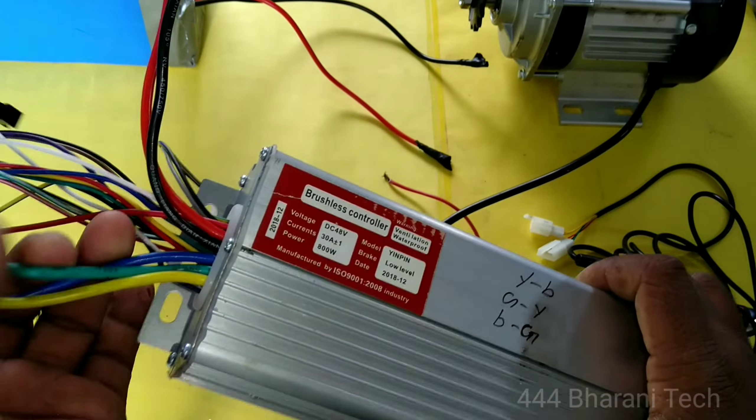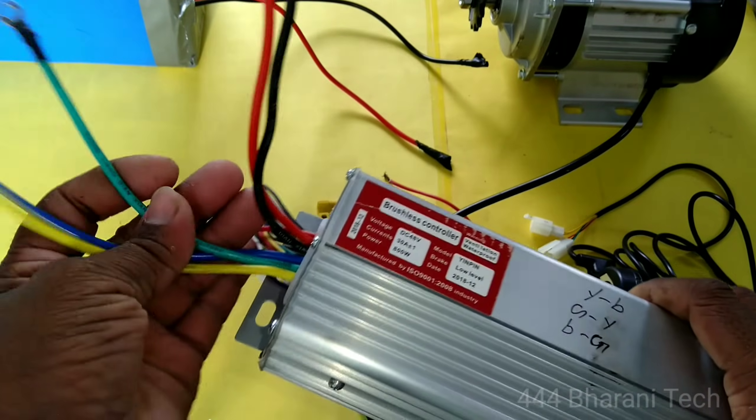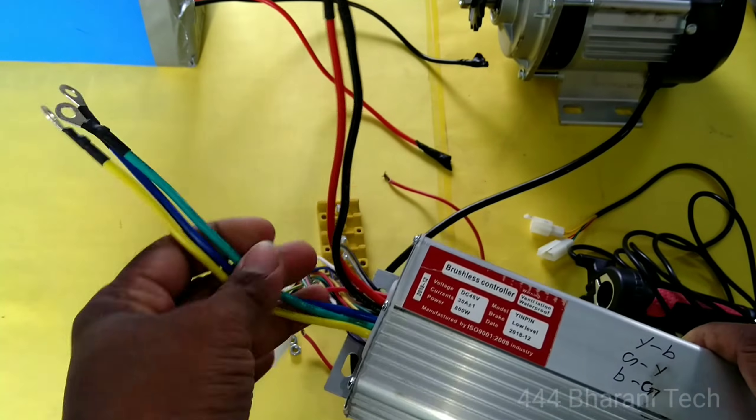First, we have to separate the wires. So there is a 5-wire and there is a 3-wire. This is a straight wire.